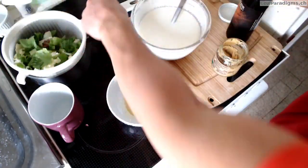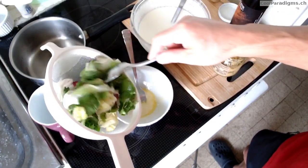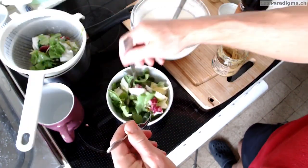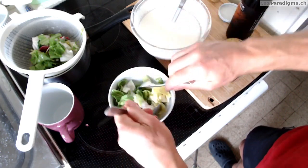We can then add enough salad to fill the bowl, and the recipe is going to be finished. A few more leaves — mixing the leaves a little bit, and it's done.